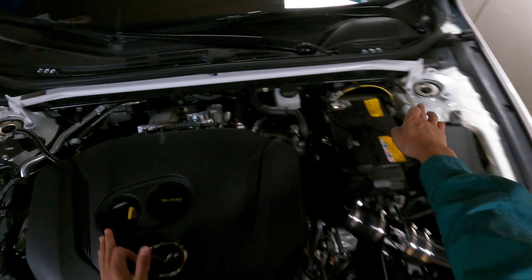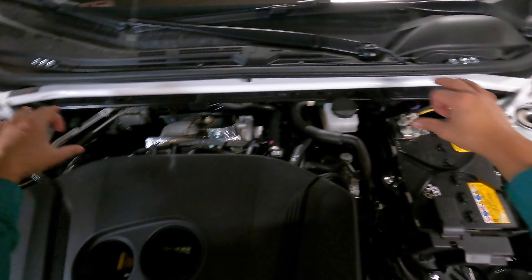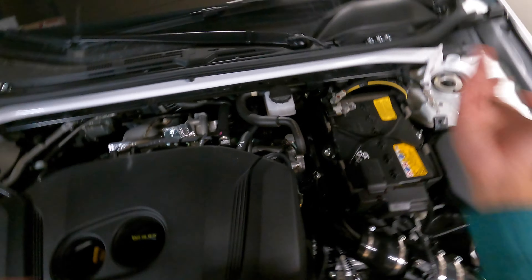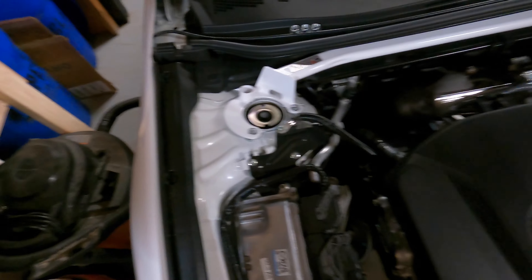It does look a lot cleaner this way. The bar just kind of tucks in there and you're able to access everything over here, your battery if you need to. Sorry for installing it wrong the first time — simple mistake, simple fix.